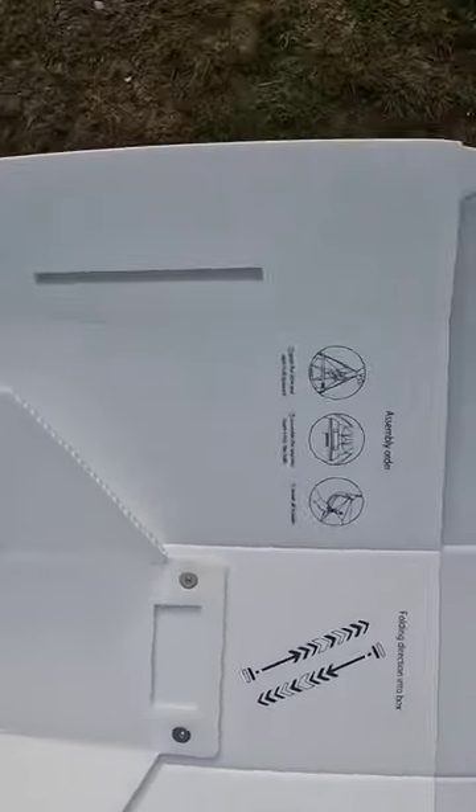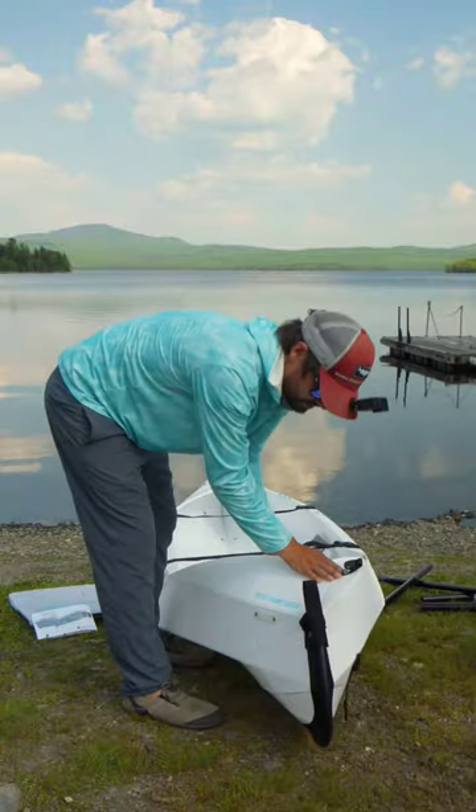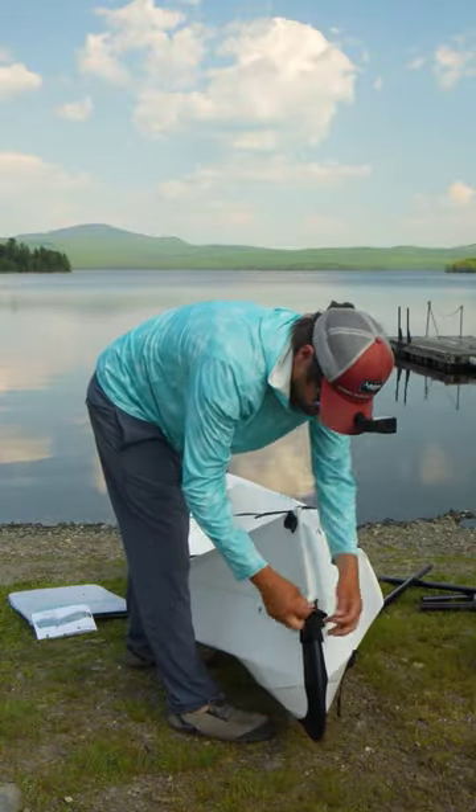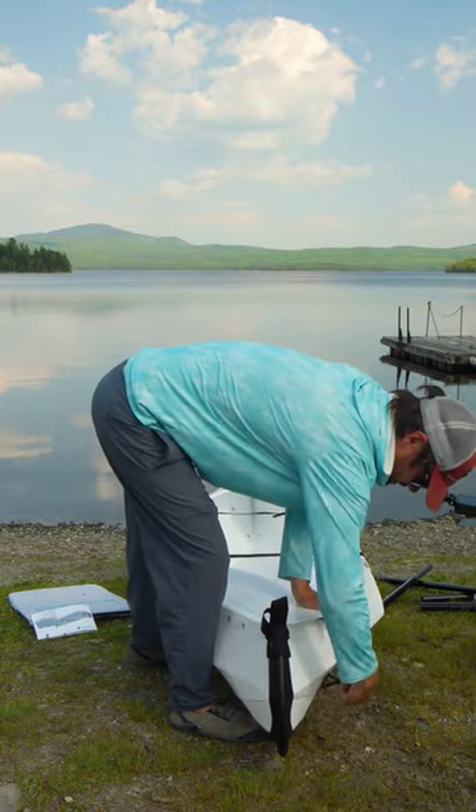Loosen these straps so they buckle, which is kind of cool. That's for stability. Fold that over. These are just little strap things in the back here. Loosen that strap.